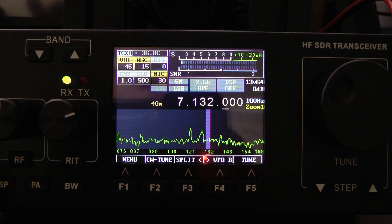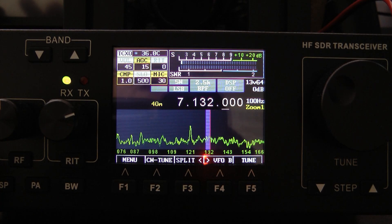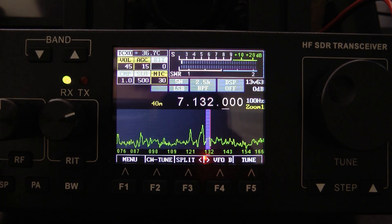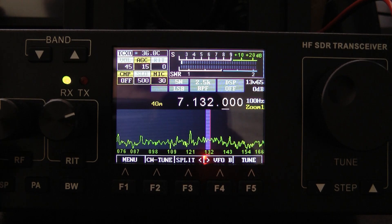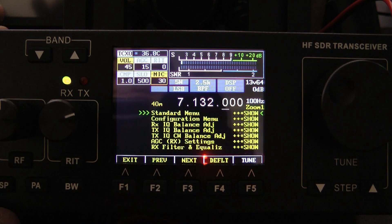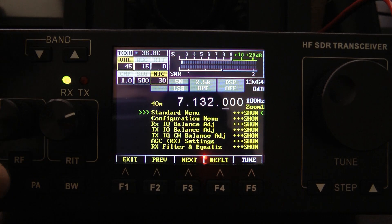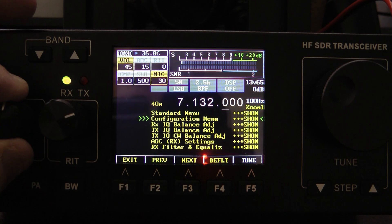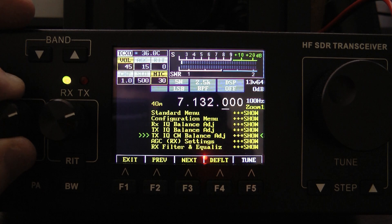You can still turn your compression on and off using the AF key, but that's all you can do with the compression — either turn it off or on. To actually set up the compression, you go into the main menu. You're going to notice some changes in the menu. Some of the items that were either in the standard or the configuration menu now have their own menu item, like the Received IQ Balance and Transmit IQ Balance.